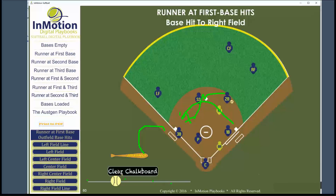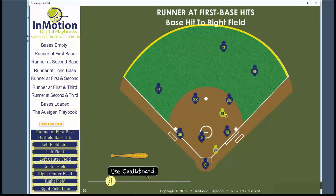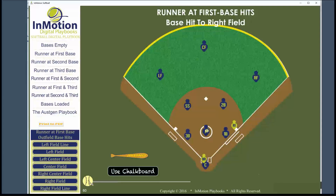That's using the InMotion digital playbook to demonstrate a base hit to right field with the runner on first base. The whole program is available for you to use for $69.95 at www.inmotionplaybooks.com. We'll see you next time.